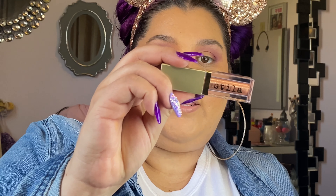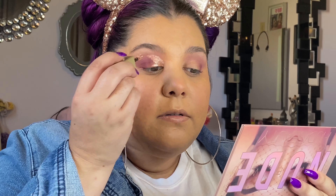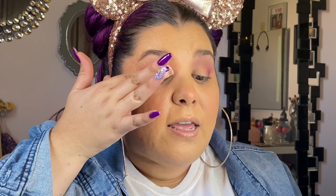Once you get the eyeshadow to a place you're happy with, I'm going to take the Stila Glitter and Glow in the shade Rose Gold Retro. I'm going to take it on the inner corner, kind of up the eyelid a little bit into the crease. Because I have hooded eyes, I want to take it a little further up — about halfway up the eyelid. My best method for blending this out is just my finger — I pat it along, and then once it dries a little bit, I'll take more eyeshadow to further blend it.